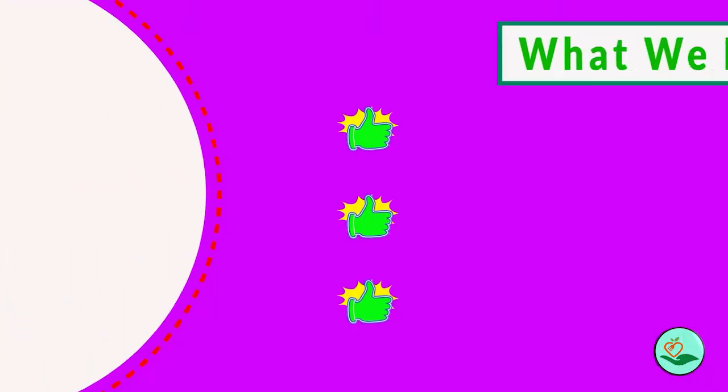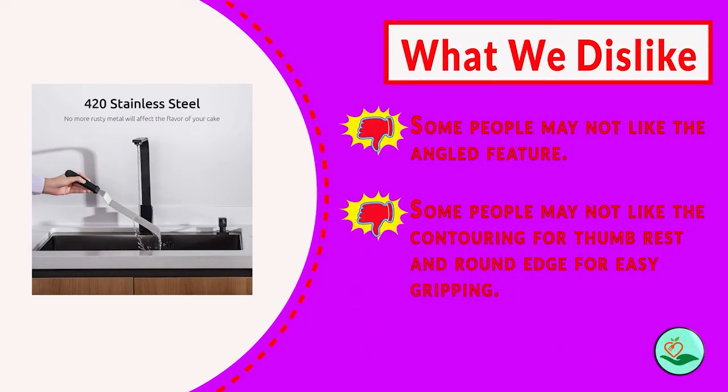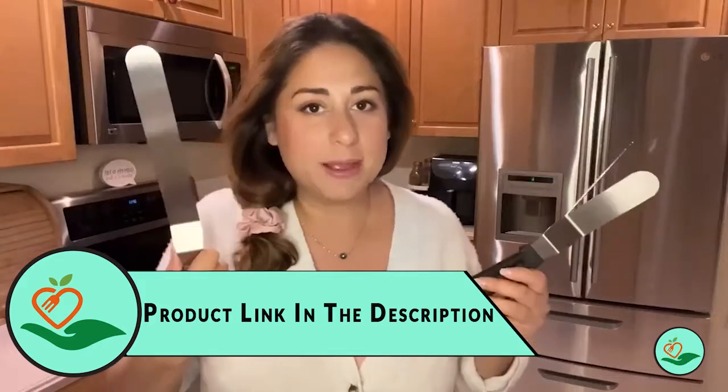The handles are made from ergonomic, non-slip PP plastic — comfortable to hold with contoured thumb grooves and round edges for easy gripping. The spatulas offer the perfect balance between stiffness and flexibility, making them easy to maneuver when frosting a cake. The angled feature also keeps your fingers away from the butter on the cake.